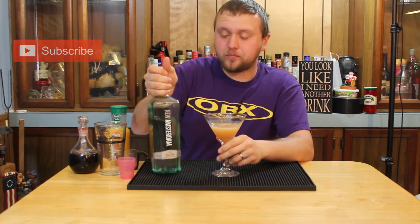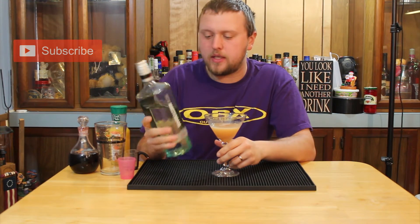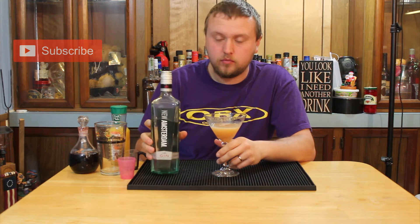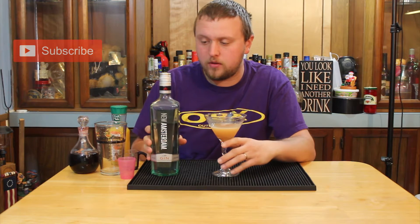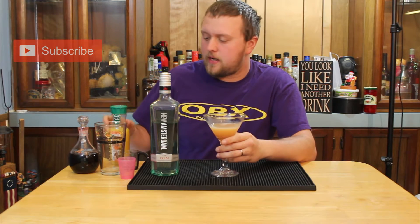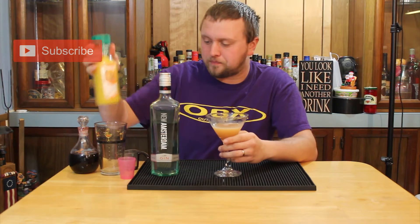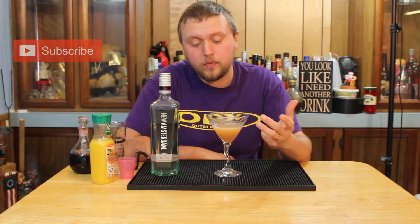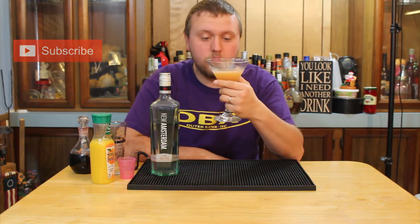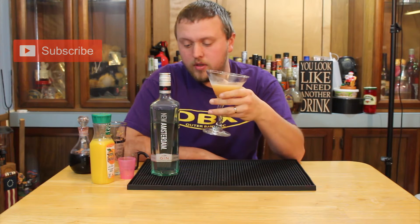The New Amsterdam Gin — the reason I chose it is it's an affordable gin. I think I only paid around $12 for the bottle, and it might not be perfect for martinis or vespers or those types of drinks, but one that's high in citrus like this, with citric acid from both the orange juice and the lemon juice, can actually turn out to be quite a drink. New Amsterdam Gin is kind of a citrus-forward drink to begin with, so it combines quite nicely.